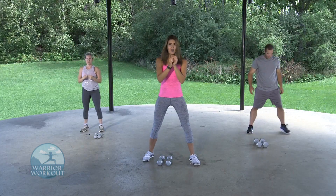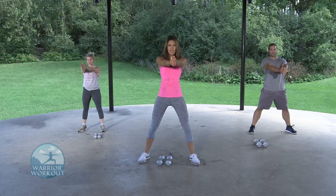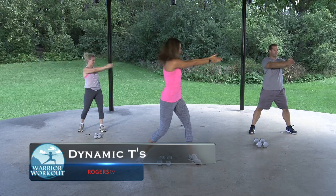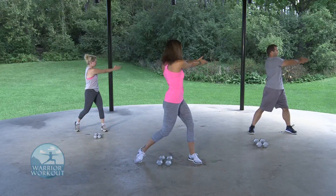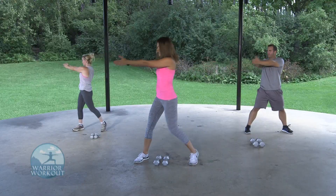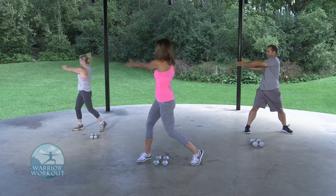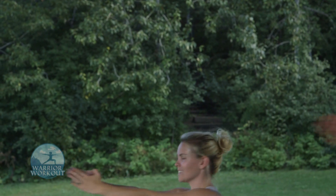Get a nice staggered stance here. You're going to have your hands out in front of you and pivot from side to side with dynamic T's. Just going to open up the torso as well as the shoulders and arms. Keep them nice and straight. You can pivot your feet or keep them planted — just really move the torso. Three, two, and one.